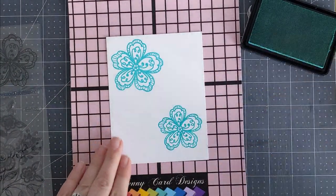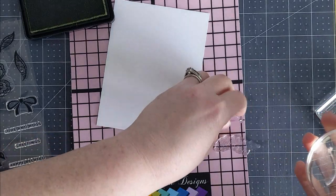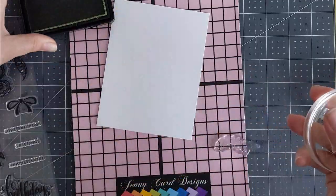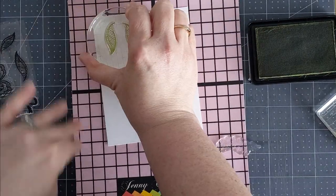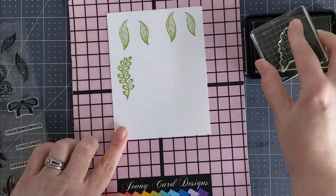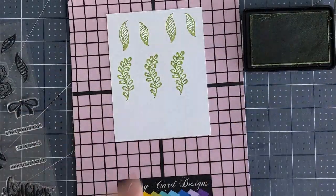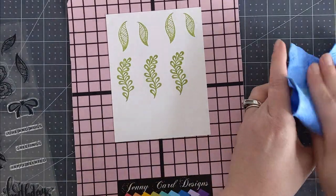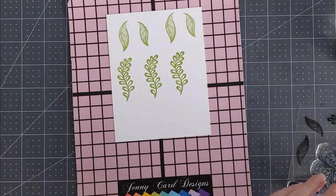I will leave in the description down below all of the products I use in today's video with links to those. Now I'm going to stamp some of those leaves — wiping off the manufacturing residue and using Gina K Designs Jelly Bean Green ink. I ink up my stamps really good and stamp a bunch of those leaves and a fancy little sprig as well, stamping it a couple of times. Then I'll go to my die cutting machine and cut all of these elements out. This card kit came with the coordinating dies for all of these images.